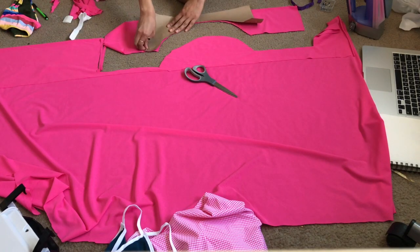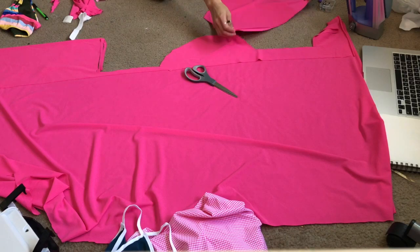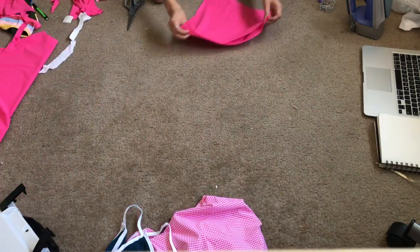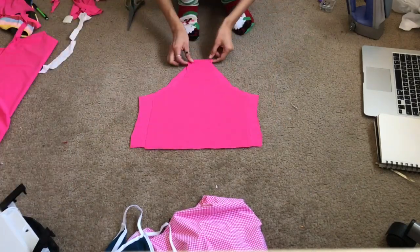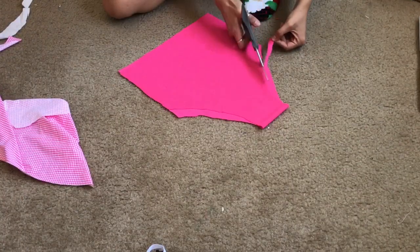I cut that out, and then I cut out my bottoms, again using the same pattern from my last swimsuit video, except I cut it down quite a bit — because remember, last time those bottoms were absolutely gigantic on me. I also wanted it to have this cute 80s aesthetic look, so I cut it higher up so it would reveal more of my hips.